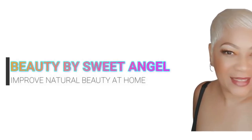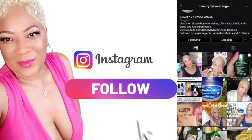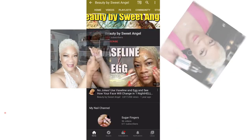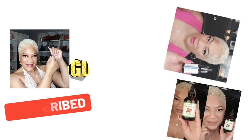Hello, beautiful babes. Welcome back to the channel. Sweet Angel here. Thanks so much for clicking on today's video. If you're suffering from nail fungus, you've come to the right place. That's exactly what we'll be discussing today. Before we get started, go ahead and make sure you join the family and subscribe to the channel.